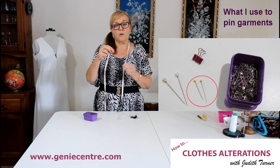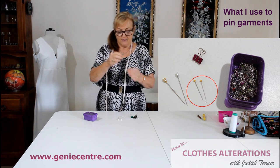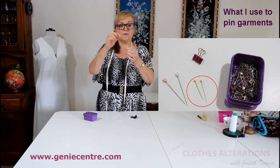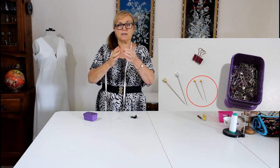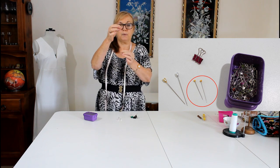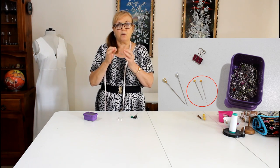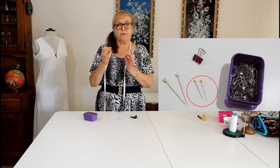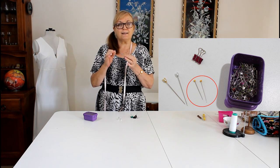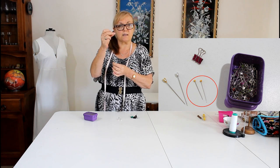The reason I use the long ones is that when you're pinning someone and say you're taking in the sides, these big pins go one after the other. You can buy smaller pins, obviously, but that means you've got to put more in, because you want the person to feel how much it's being taken in. You don't want to put a pin here and a pin there because that's not going to give them the feeling of how much it's going to be taken in. What can happen is you take it in and they put it on and go, oh, this is really tight, because they didn't get the feeling of how it should be. So I use my pins like they're seams, and that's why I use these big ones.